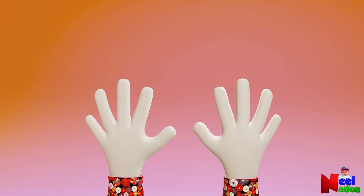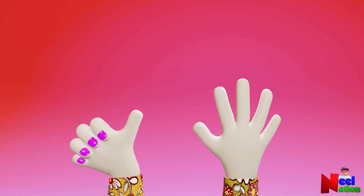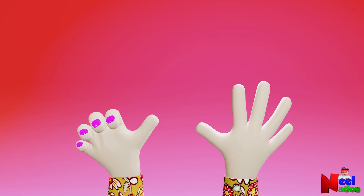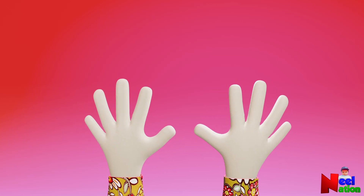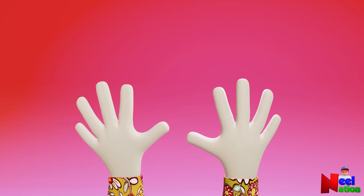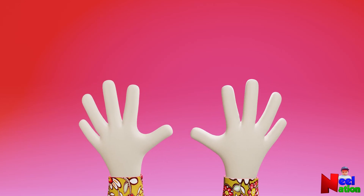Well done. Good job. Bye-bye. See you later.